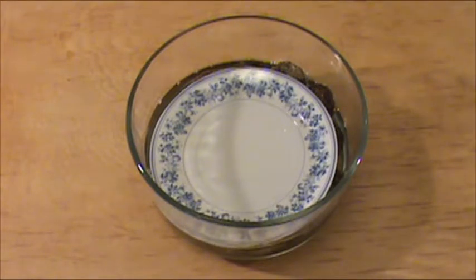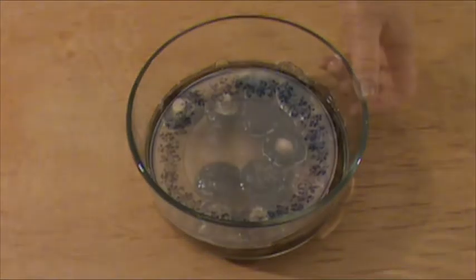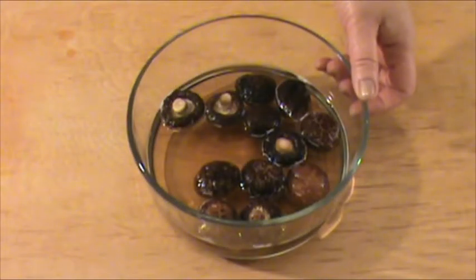The soaking time depends on how big the mushrooms are, until the mushrooms are plump and soft. It's been 15 minutes. The mushrooms are plump and soft. We are going to remove the mushroom from the liquid and squeeze out the liquid as much as possible.